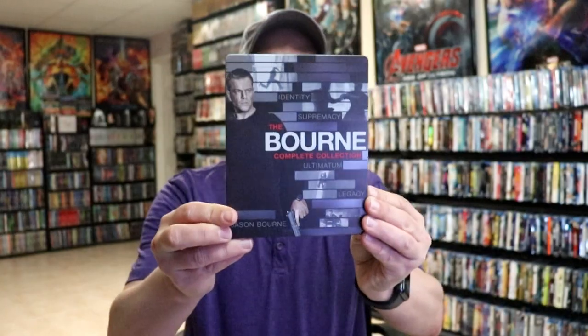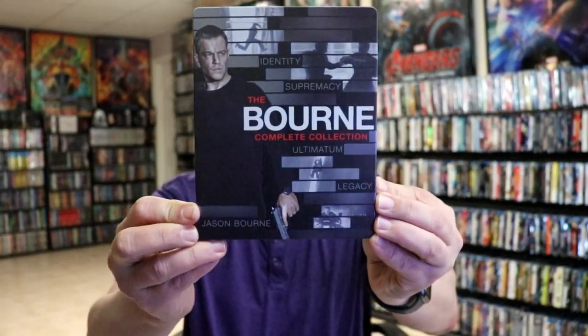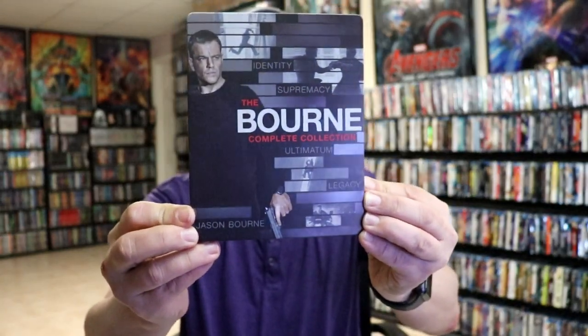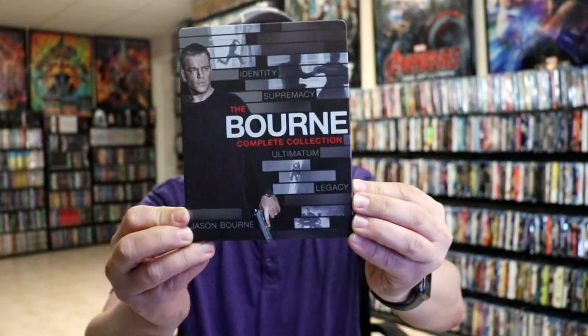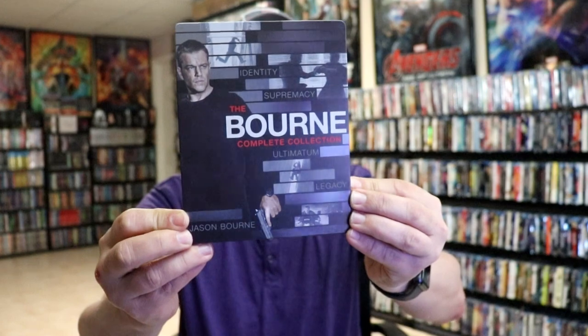I've got the wrapper off and the J-card removed. Here's the front of the steelbook — it is a matte finish with no embossing or debossing. Really nice looking image; I love the way that they put the titles of the films on there.